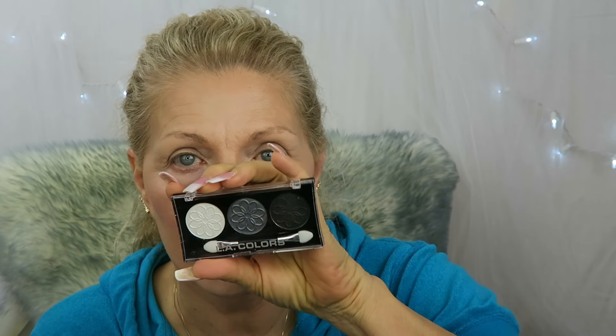So we are going to do it with this Dollar Tree palette. It's LA Colors, and I got it at the Dollar Tree for a dollar. We're gonna use this palette to make our smokey eye — not just this palette, because I'll probably need to use gel liner and mascara and stuff like that, but it has three colors in it.